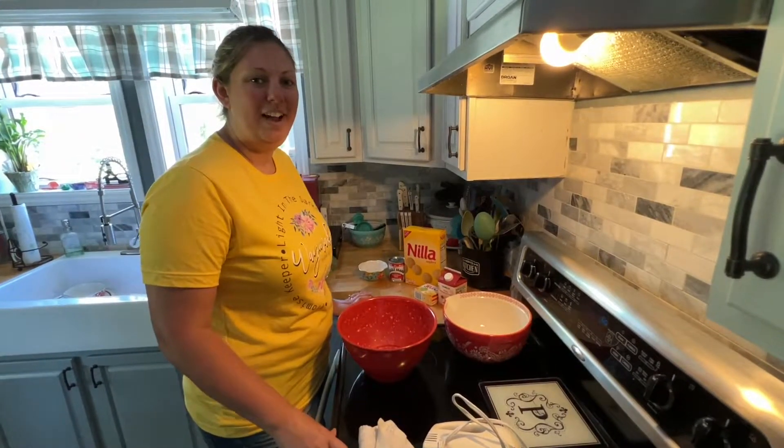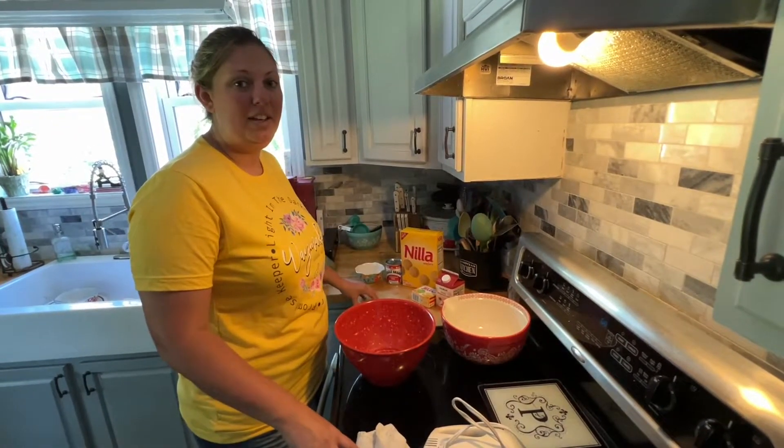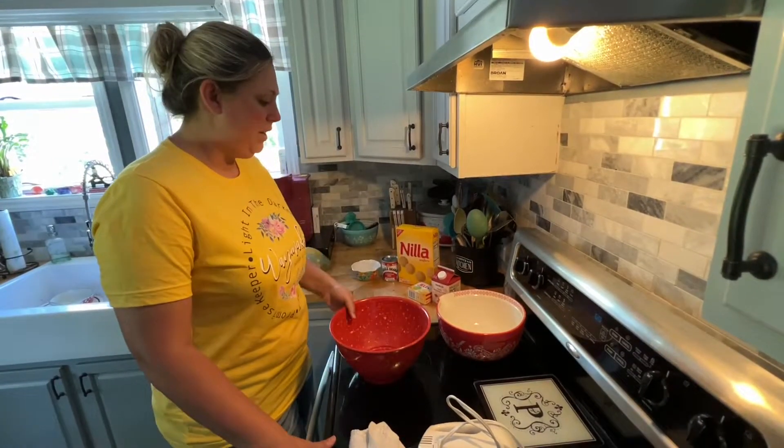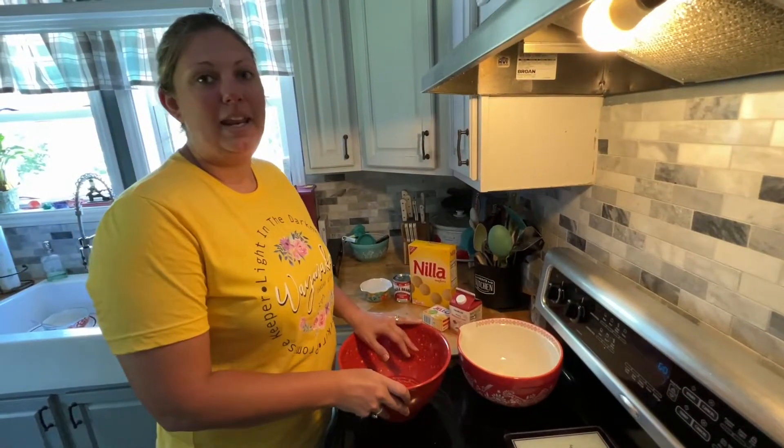Hi guys, welcome back to my channel. I know it's been a little bit since I've posted any videos, but today me and Damien are going to try something a little different. We are actually going to make a banana pudding today.